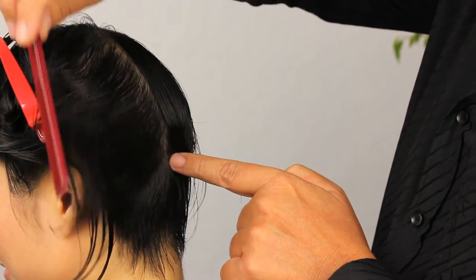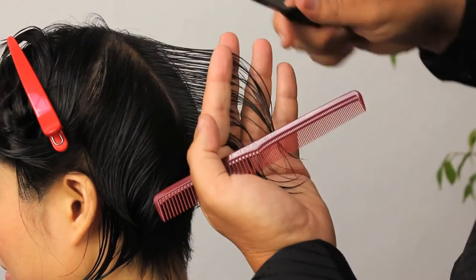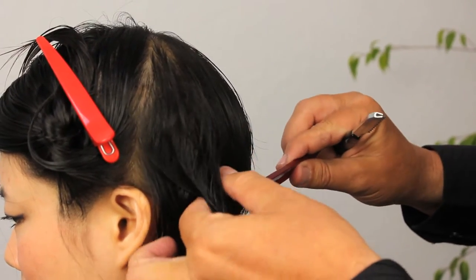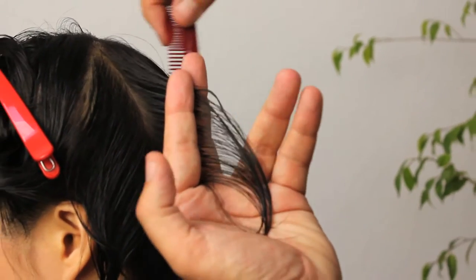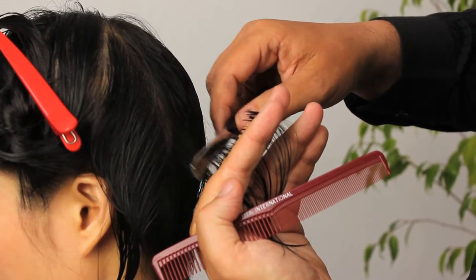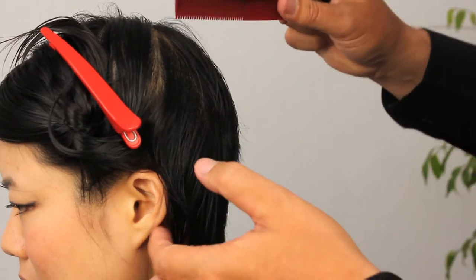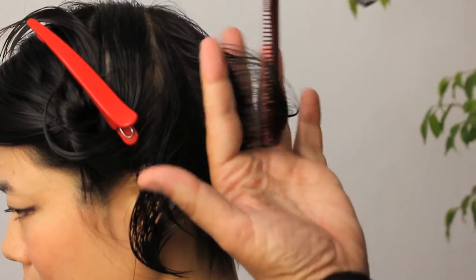Moving on to the next section, as we previously did on the nape area, we're going to be working from our guide and working around the head. We need to consistently use our body angle relative to where we're cutting — we don't want to over-direct hair, we're not trying to build up weight anywhere, we're trying to keep consistency of length throughout. We're just dealing with the length right now, not texturing the interior, so we just need a nice constant flow throughout, working that guideline all around the head.